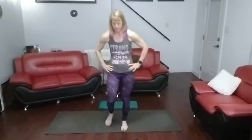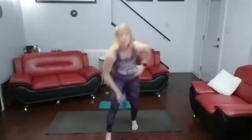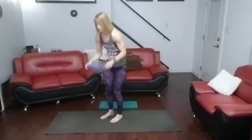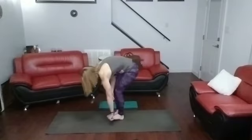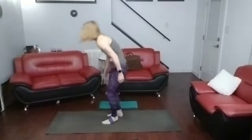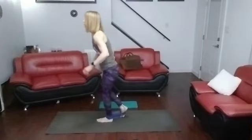That was abs. Time for the bottom. Standing loop donkey kicks — which is pretty much just standing kickbacks. Then forearm plank with jumping jacks. So standing loop goes around the ankle and foot. You're bending forward.